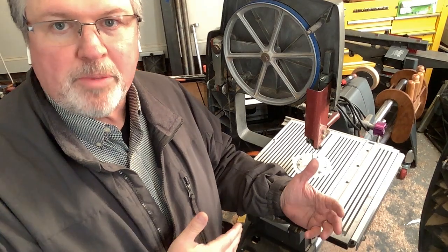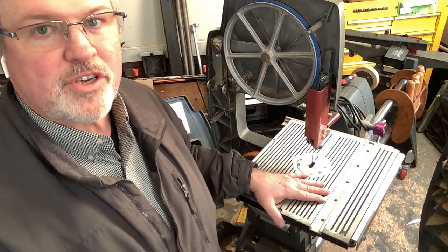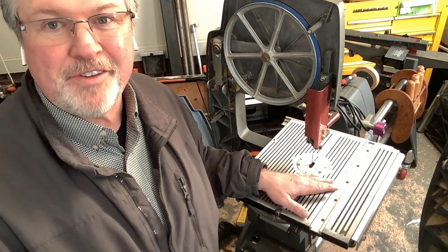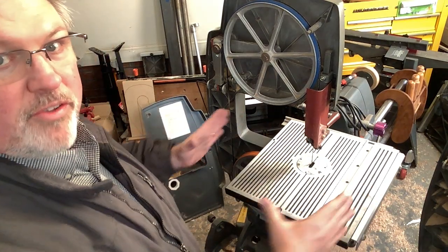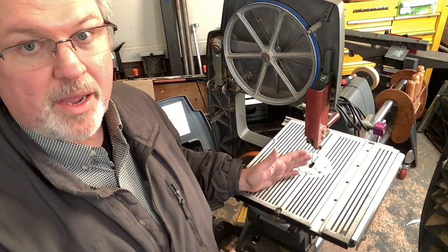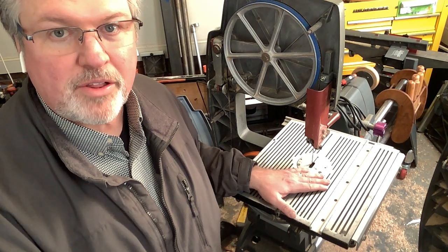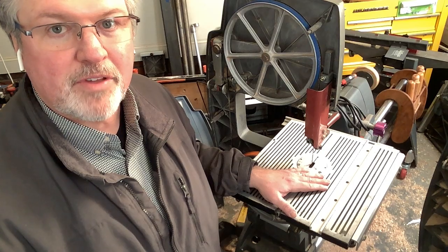First things first, we have to remove the blade, and I'm also going to remove the table. It's possible you could exchange these guides with the table in place, but it's going to be a lot easier without it, and certainly easier to see in a video. Now, if you've never squared your table — and I'm talking about square to the blade, not square in this direction — it probably isn't square to the blade. There's a simple process of shimming the table that you do one time ever. I covered that before; we'll link to that in the video description.